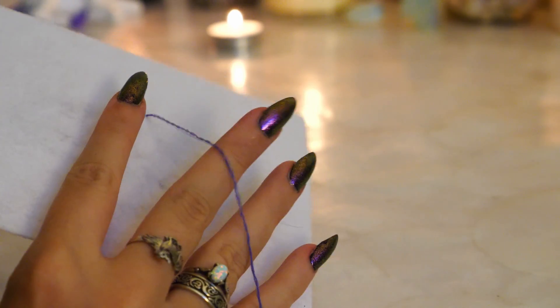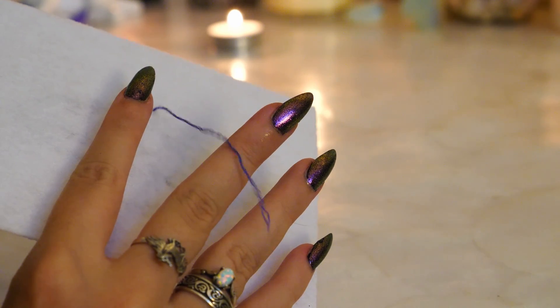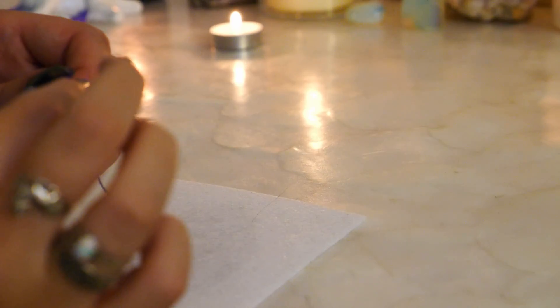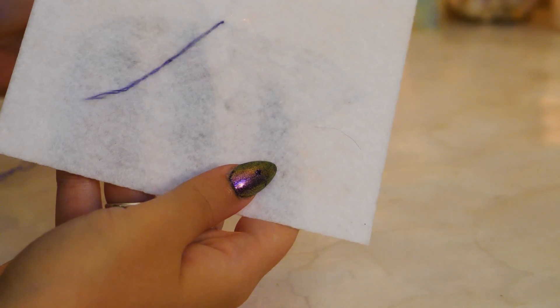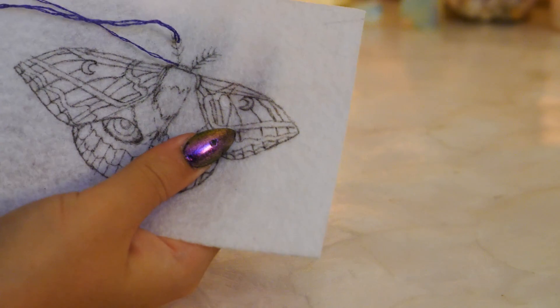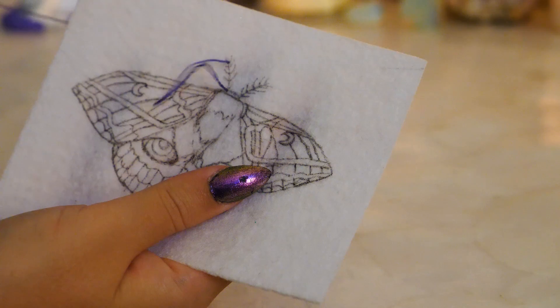Before you start embroidering, make sure that you either tie a knot in your thread or anchor the thread by coming up and down a couple times around the same area on the felt until the thread could no longer be pulled through. To do the antenna, I used single satin stitches and followed the directions on my pattern.